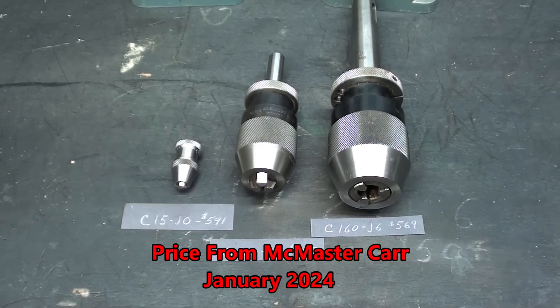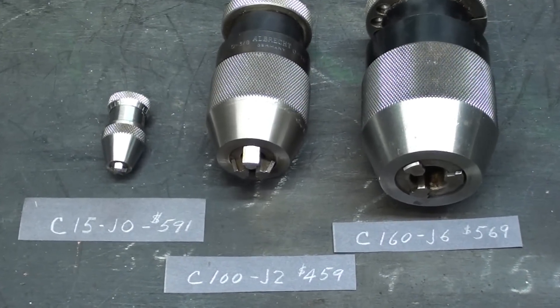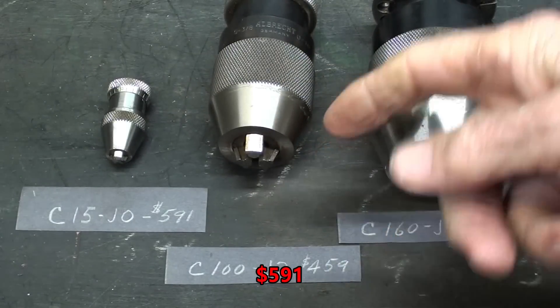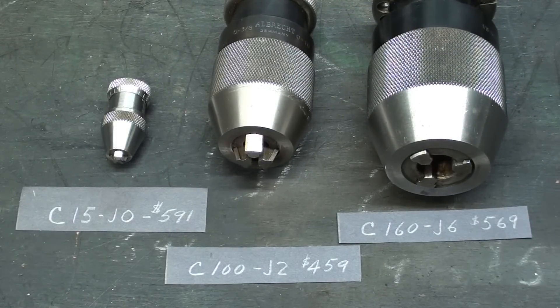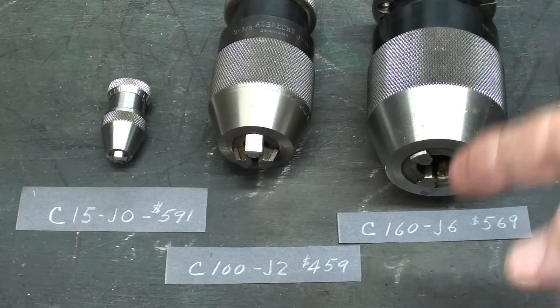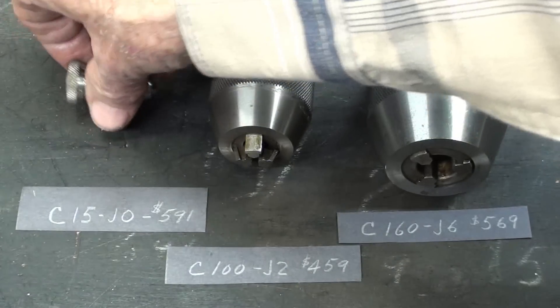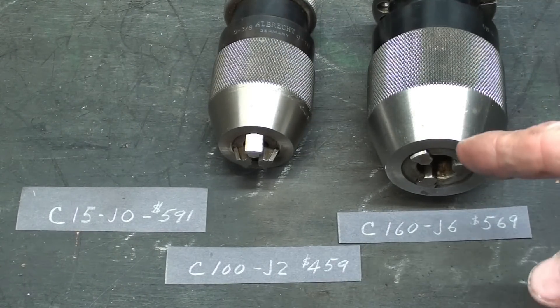I just priced out these chucks for you and I'm giving you the catalog numbers. The smallest one is the C15-J0 at $541 — that's one-sixteenth capacity. The three-eighths is the C100-J2 at $459. The large one is C160-J6 for $569. The J numbers refer to the Jacobs taper: J0 is Jacobs zero taper, J2 is Jacobs two, and J6 is Jacobs six.